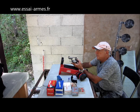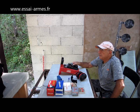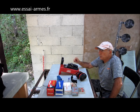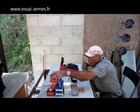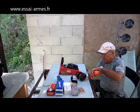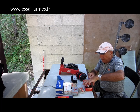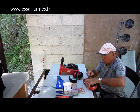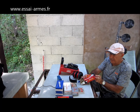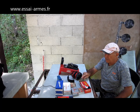Cette arme est équipée d'une visée réglable. Jean l'avait déjà testée ; je pense qu'elle doit être réglée, peut-être pas à 25 mètres. Je vais prendre ma visée au bas du visuel pour voir si ça convient ou s'il faut retoucher. J'ai quelques munitions : des American Eagle, 240 grains J-HP, donc des balles expansives.